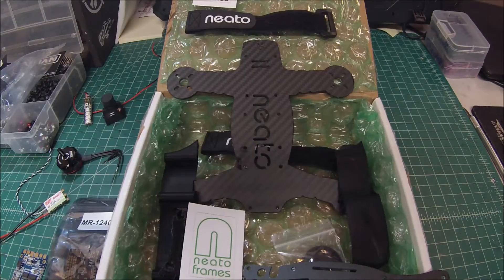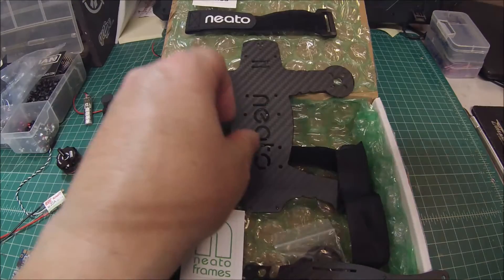Hi, Doug here from X-Frames FPV. Today I've got a frame review and build-out video, and this is going to be my first experience with this company — Neato Frames. I've got to say I'm really impressed.